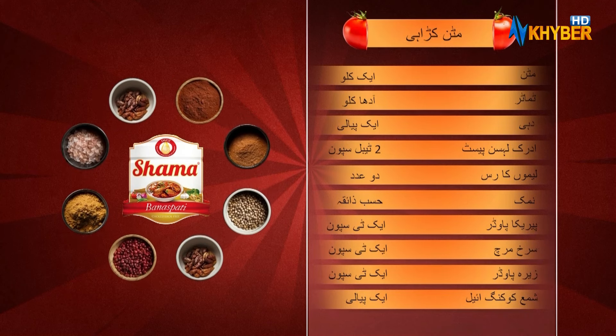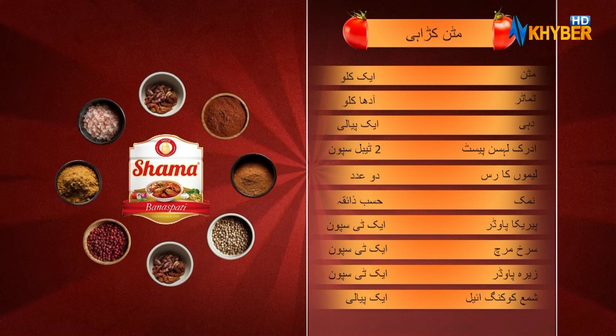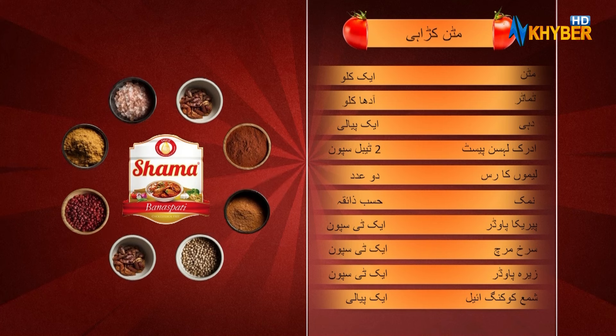Mutton 1 kg, Tomato 9 kg, Master 1 kg, The Oogie Adrack Paste 2 kg, 2 lembu rice, Malga 2 kg.